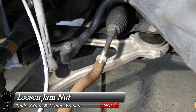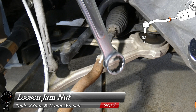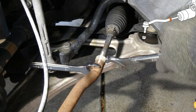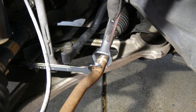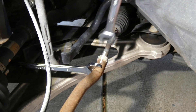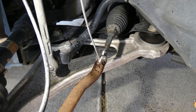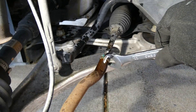Now that we have everything marked up, let's go ahead and loosen up the jam nut. We'll take a 22mm wrench and a 19mm wrench and see if we can loosen this up. I'm on the driver's side, which means I want to go clockwise on the jam nut. That's definitely on there really good — let me go ahead and put some penetrating WD-40 in there and let it sit for a few minutes.